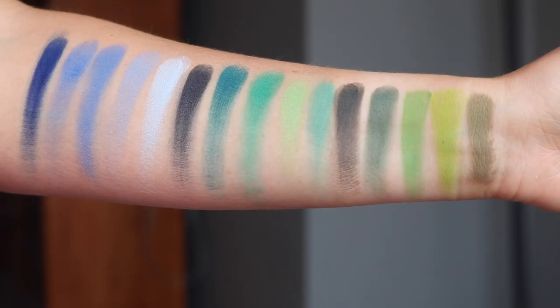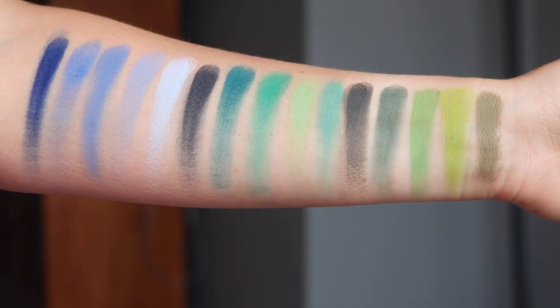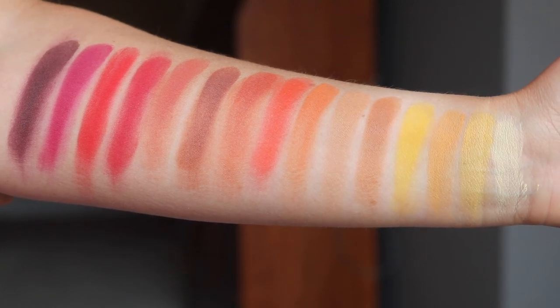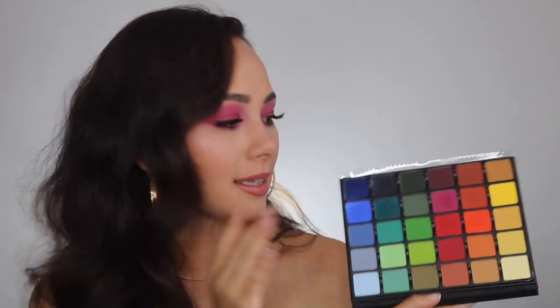To me this is a rainbow palette. I don't want to slam ABH — I do like their big eyeshadow palettes — but I hated the layout of the Norvina volumes. I love shadows arranged monochromatically and gradient-wise, and this is how a colorful palette should be done. It makes it much easier for the user and I feel more inspired, whereas with the ABH layout I felt a little anxious.